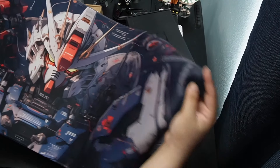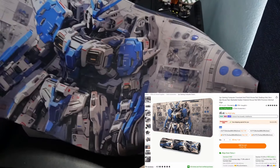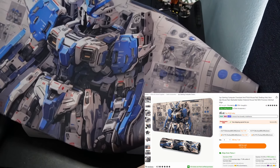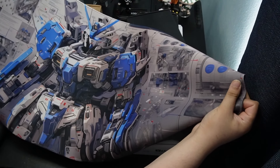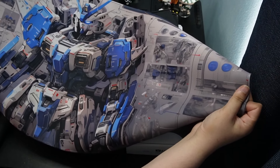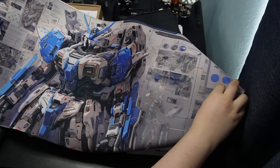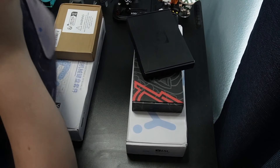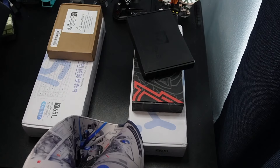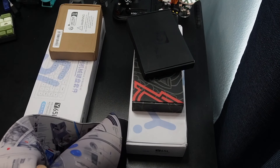I will be showing you guys the blue. Here is the blue. I actually kind of like this blue a little bit more. The blue looks a lot more nice in my opinion. The material feels really nice — it doesn't feel cheap or like plastic or anything. So out of the two, I am going to put the blue one on my desk. We will be coming back to the red one soon.